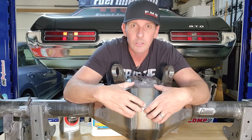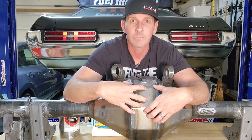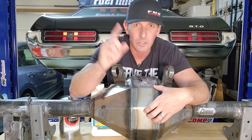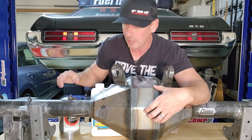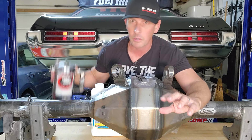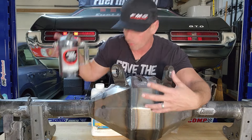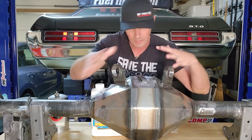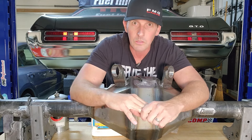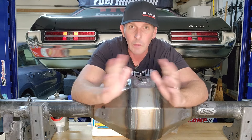Per Cerakote, you have to media blast with 100 grit aluminum oxide. After you clean it — and it has to be fully cleaned — you can use the acetone I showed you or a wax and grease remover. I use one from House of Color, put it in a pressurized vessel so I can spray everything and clean it all off. You can also soak parts in acetone — it's the preferred method for smaller parts. But obviously this rear end is huge, and that's where my problem comes in.